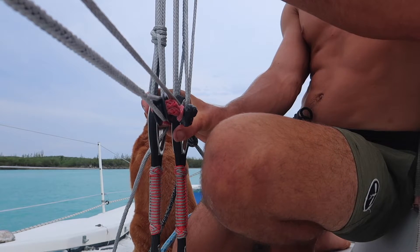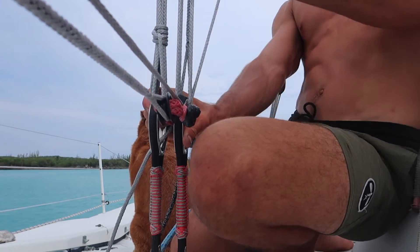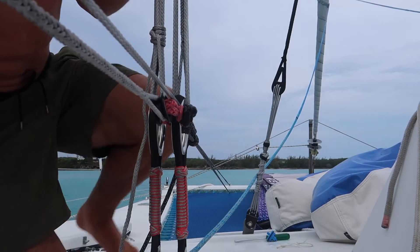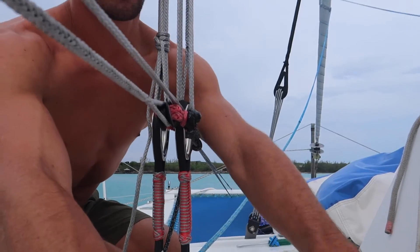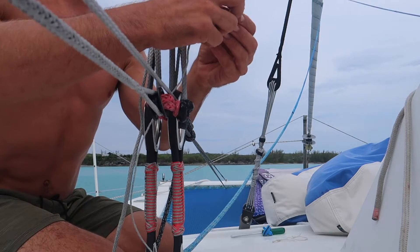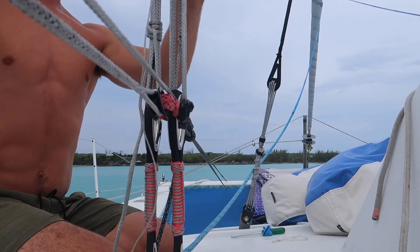All right, just a tiny bit more — that's good. The mast is nice and straight, so now we want to release this tail. But before we do that, we're going to secure all the tension we put into this lashing using a really thin piece of Dyneema — about 2mm — that Kraken Structures sent to us. We're going to do what's called the shroud frapping knot.